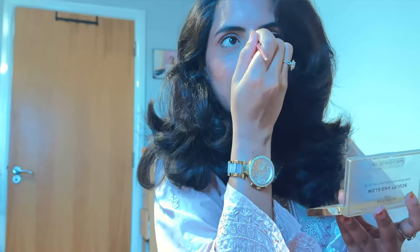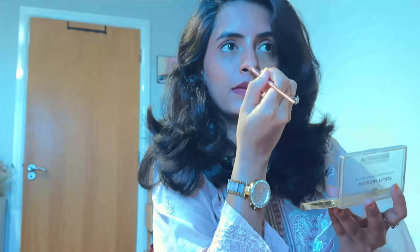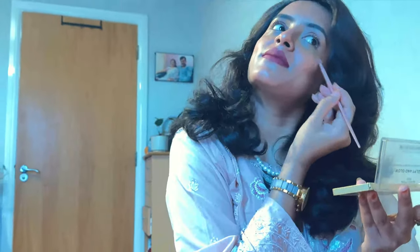I will set everything with makeup fixing spray. I changed my dress, set my hair, and put on some jewelry. Apply a little highlighter on your T-zone and cheekbones just to highlight the features. This is how my final makeup looks — it is very easy to do and so glamorous. The best thing is it's without foundation, so you can do it on a daily basis.